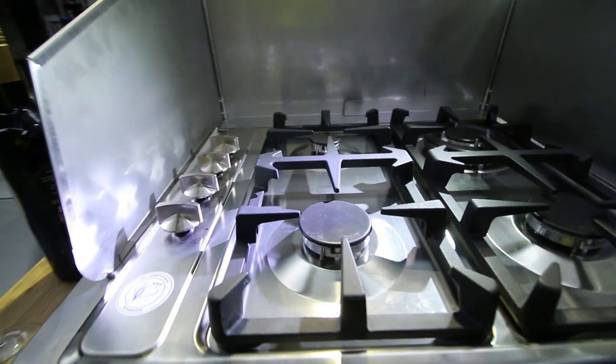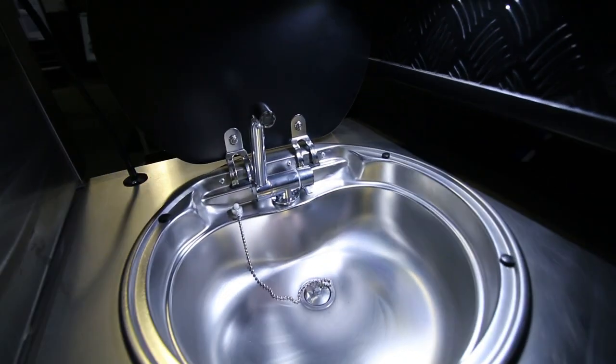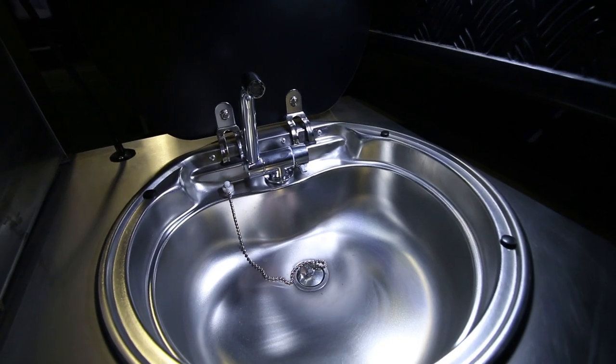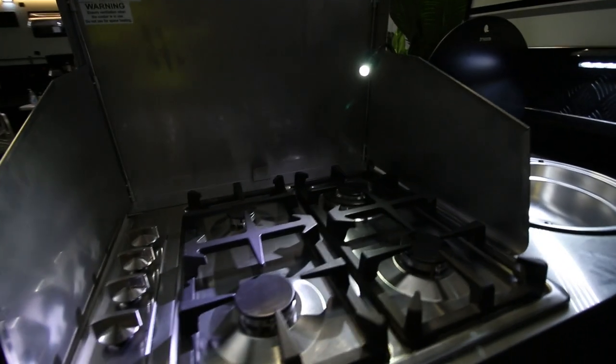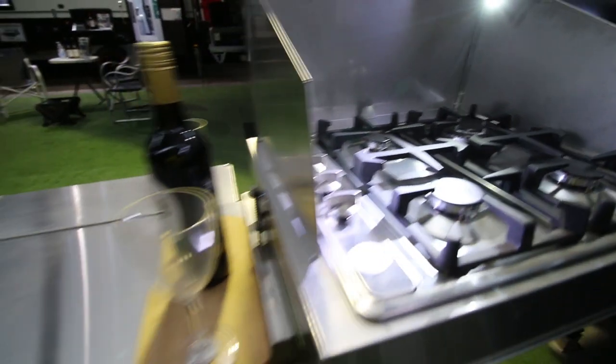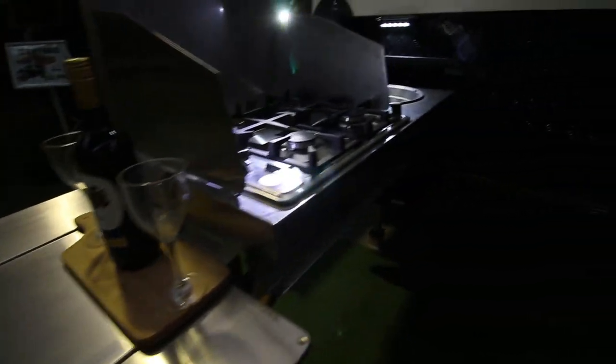It's a four-burner kitchen — gas — with a sink. Hot water runs to this area as well. It has its own flexible lighting and a prep bench up front that all slides into that front boot there.